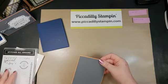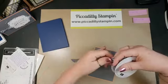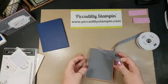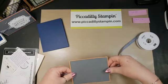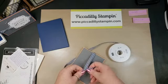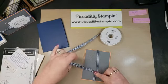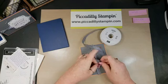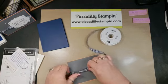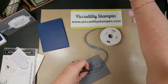Now I am going to be using the gingham ribbon in Night of Navy. This is like the best quality ribbon — what I like is it's mailable, and that's important to me. I like stuff to go through the mail that I don't have to do extra postage on. I'm just going to bring this around here and tie a knot. I'm not the best bow tier, especially on camera, so I like to tie a knot sometimes — and I think knots can be just as pretty as a bow.